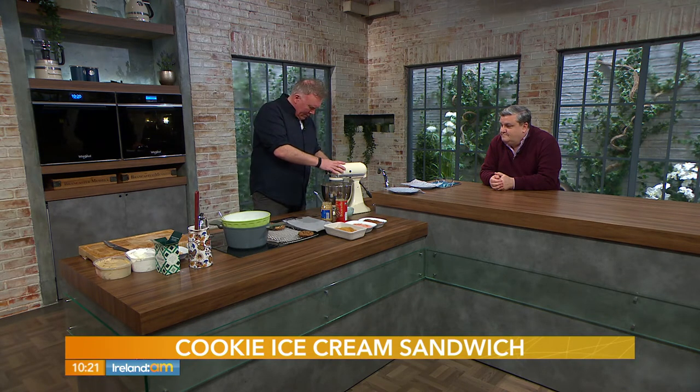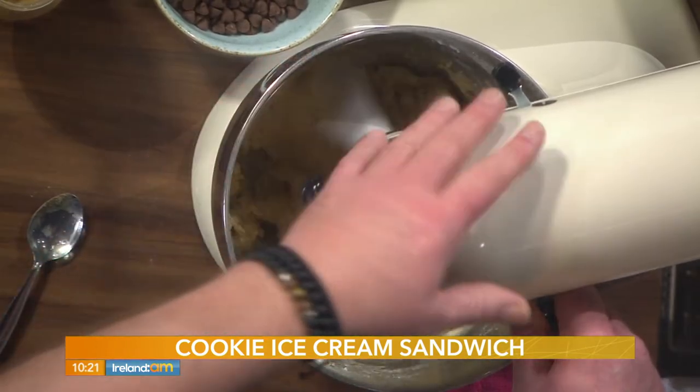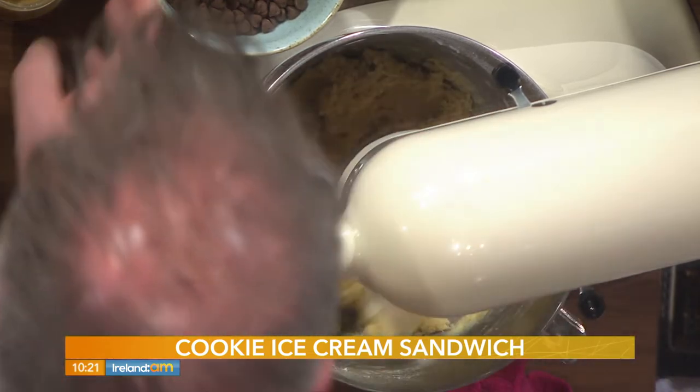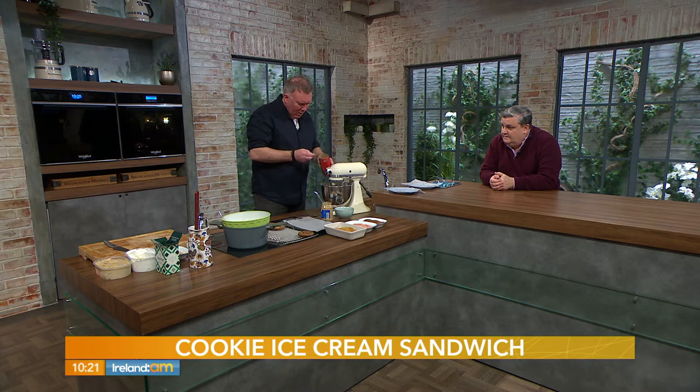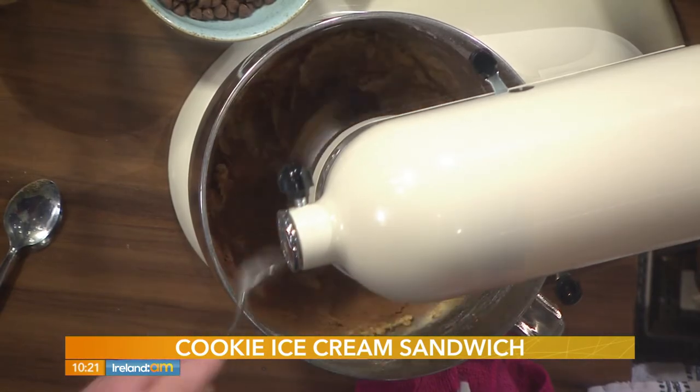Your mix should resemble a nice, pastry-like dough — it shouldn't be too wet. Slow it down now and we're going to spike it with two tablespoons of cocoa powder. Now we're getting to the good parts!